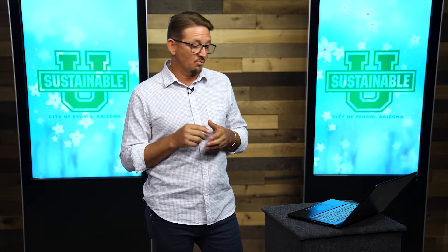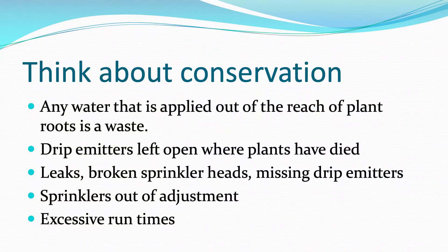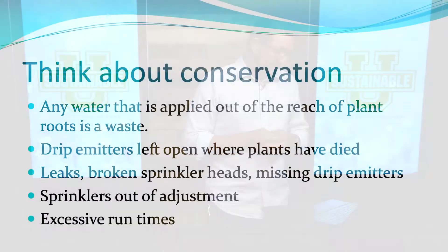Focus that water more on the plants that are surviving and looking well — they'll grow better and look even better with the extra water. Leaks, broken sprinkler heads, missing drip emitters — if you've got a water geyser going into your neighbor's yard every time your drip system comes on, that's a waste of water. Anywhere water's going where there's not a plant there to use it is a waste. Make sure sprinkler heads and drip emitters are adjusted and not spraying a brick wall instead of the lawn.